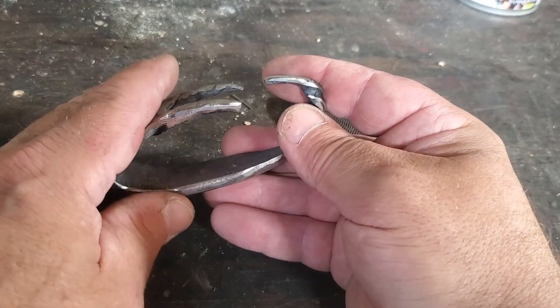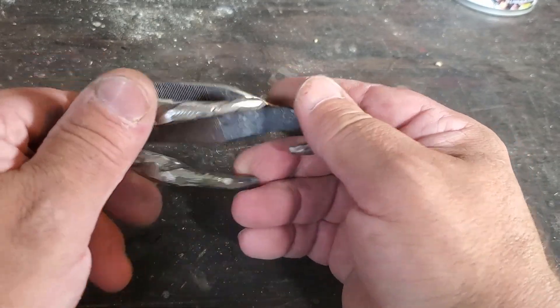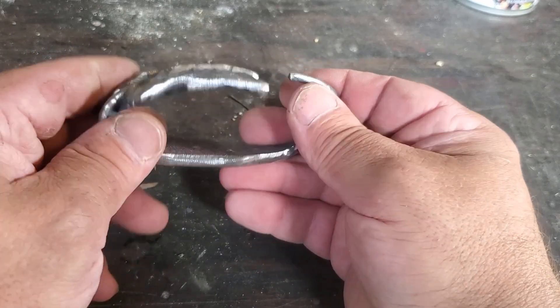Normally I grind it before I bend it — it's so much easier to get in here to grind. But I was going through so much wood trying to heat this thing up that I just thought I'd do it at the end.